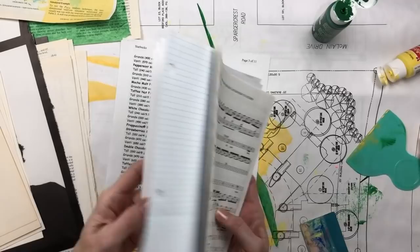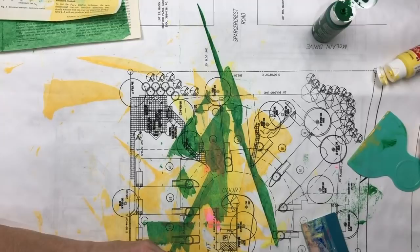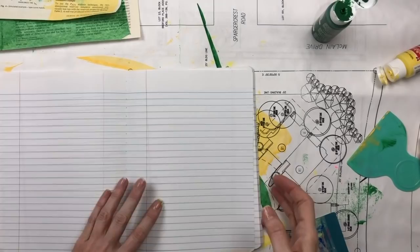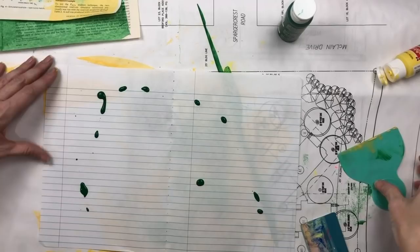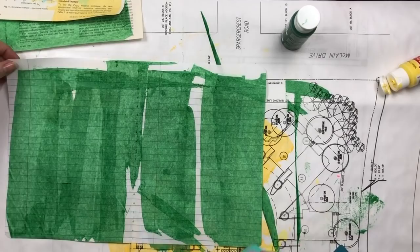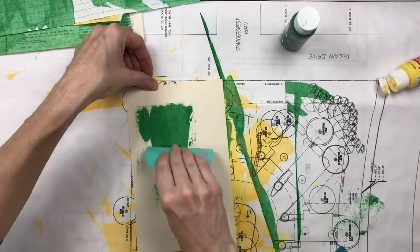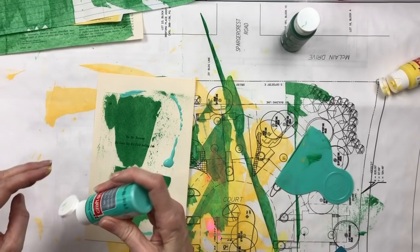And then also my composition paper, which I love using. You can go different directions — there's not much to it, a kid can do this, it's pretty elementary. But I enjoy playing with the colors and combining them. My favorites to combine are pinks and yellows — I love pinks and yellows together.